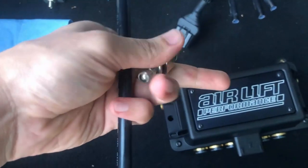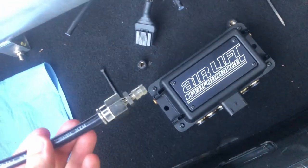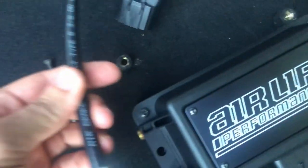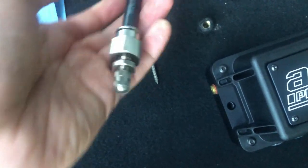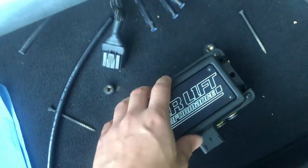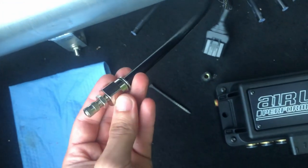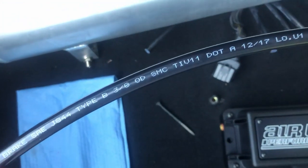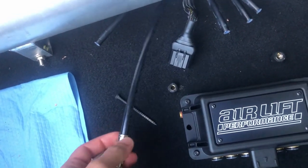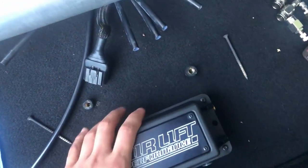Real quick about these manual fittings — you put them together like this, and it ends up being like this in the line. Behind the cap is a valve stem so you put the air in that way. That's how you can air up your bags manually while the manifold is out. This one is a three-eighths fitting because I have three-eighths line, but they also make a quarter-inch version — I'm not sure about half-inch but I only saw quarter and three-eighths.